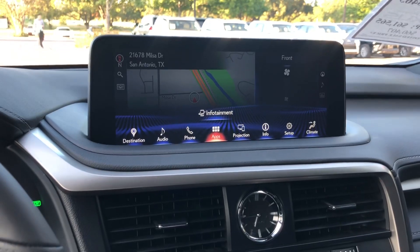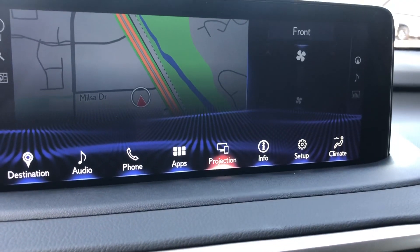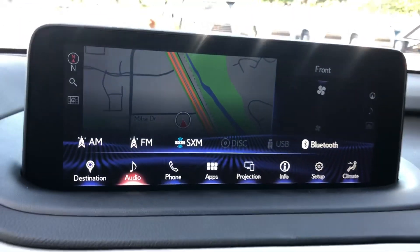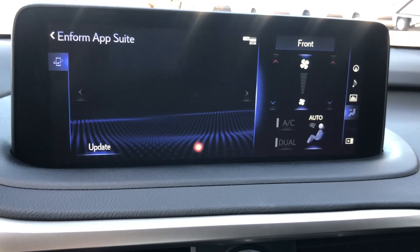We also have Apple CarPlay and Android Auto as a first on the RX. Of course we do have AM and FM and satellite radio, along with our Lexus Inform app suite.